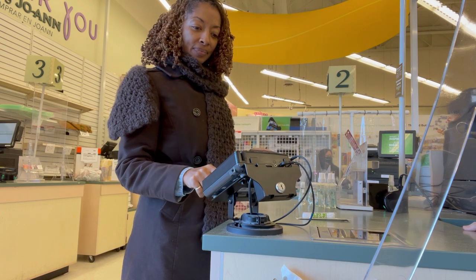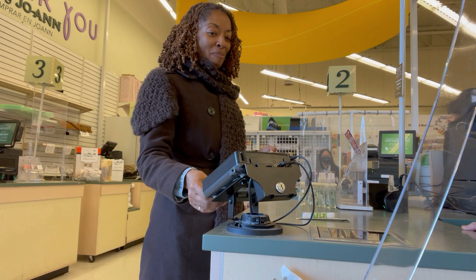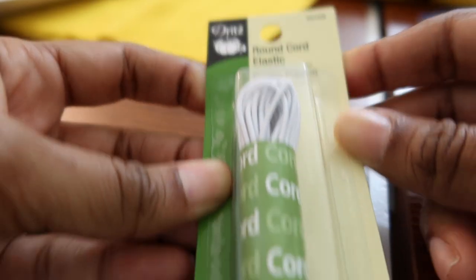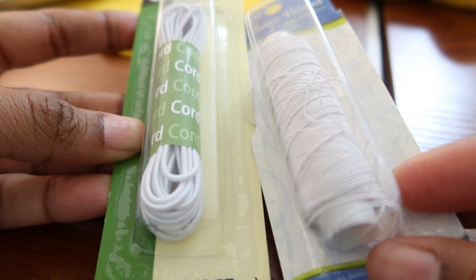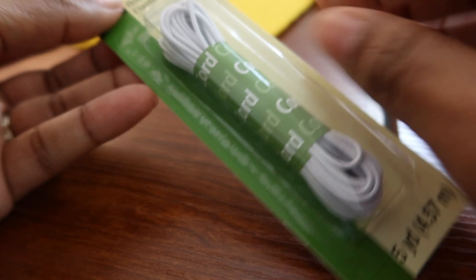By the way, I was having fun with the cashier — we were chatting about YouTube. So this is the round cord elastic that I picked up and it is a lot thicker than the shearing elastic, so I think it will work much better.